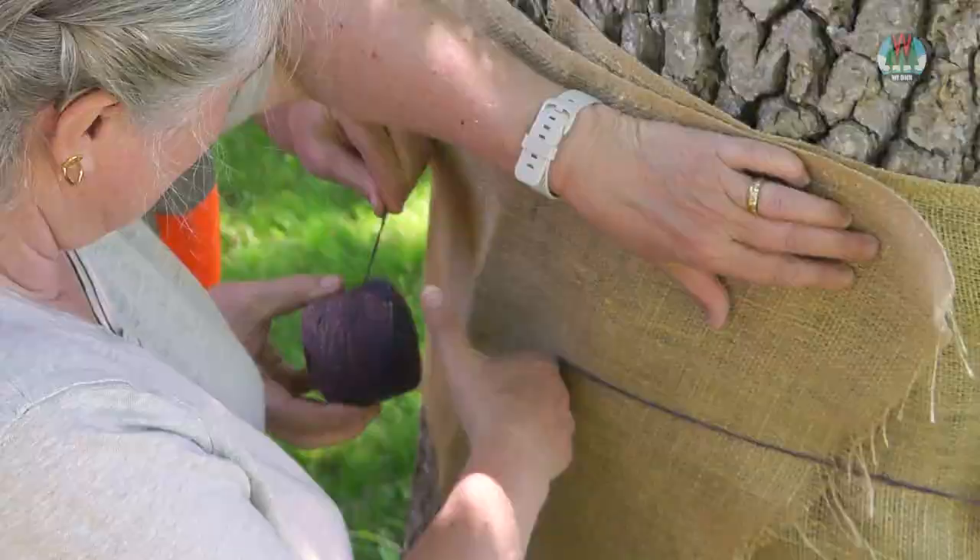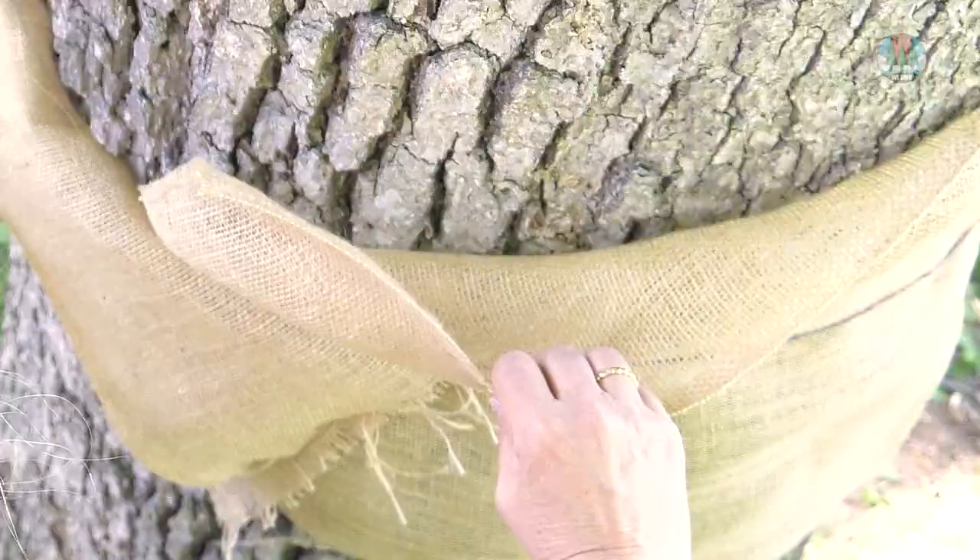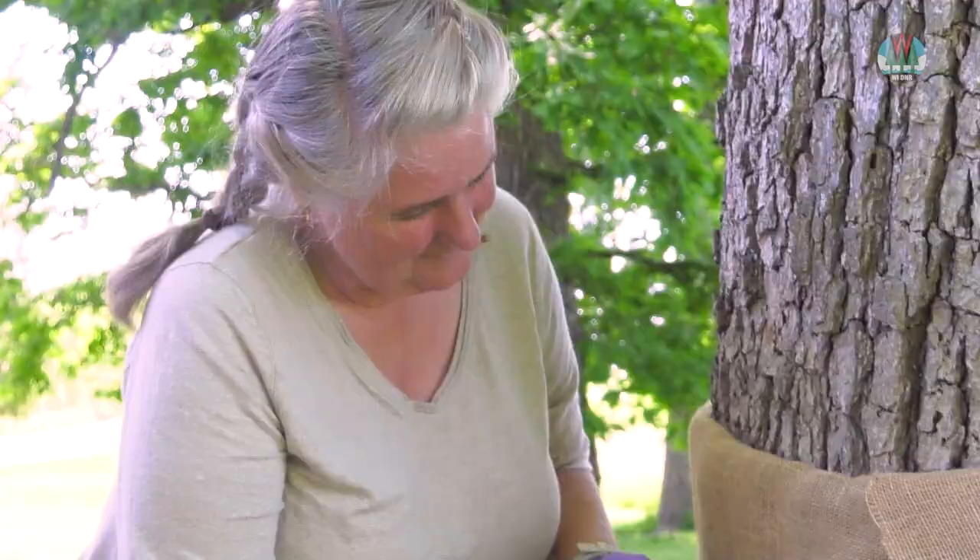Next, tie a string around the center of the band and allow the top six inches to flop over. Check your burlap every afternoon and brush any caterpillars you find into soapy water to kill them.